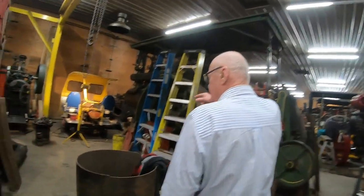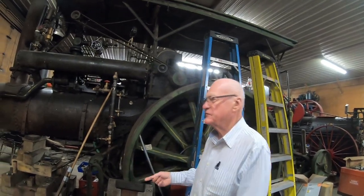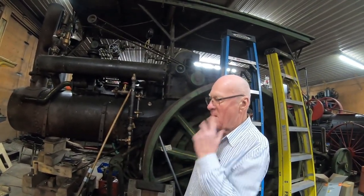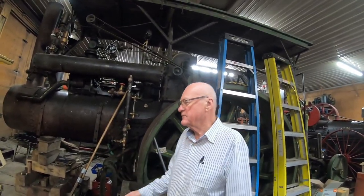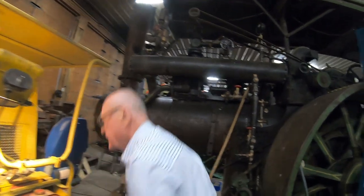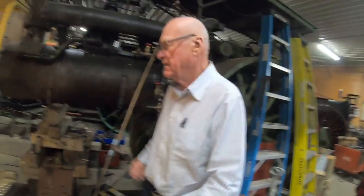Down here we've got a jigger, which we just completed re-gauging from standard gauge — that's 4 feet 8½ inches — down to 36 inches to run on our track. We had to rework all the brake linkages and the axles to bring it together. This is typical of what was used before modern service trucks: a little jigger where you'd take the service crew, push a service car out, and you had rails on here where you could actually lift it off the track when the train went by, then set it back on and carry on working.